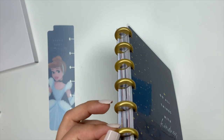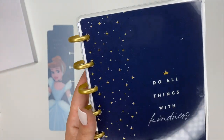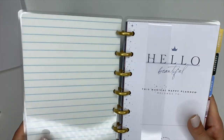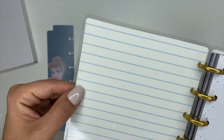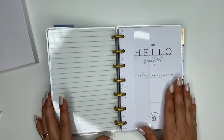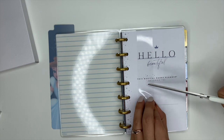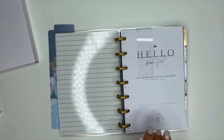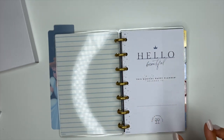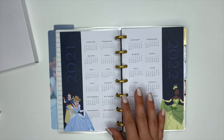The mini planner is on gold plastic discs. The cover is a really pretty navy blue and we've got gold foiling — it says 'Do all things with kindness.' When we open this up, the inside cover is blue and white striped. This name page is probably my favorite name page ever — I love the colors, I love how simple but classy and cute it is.